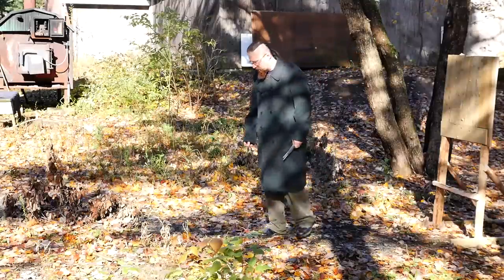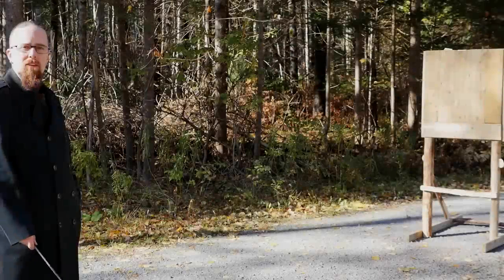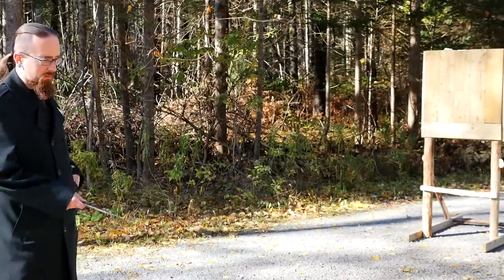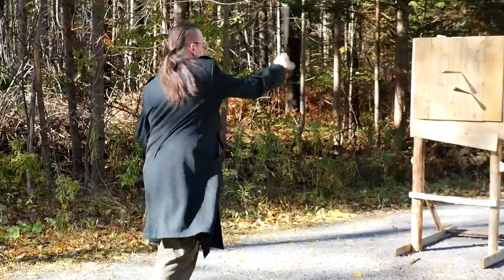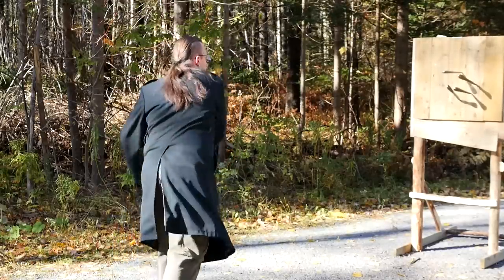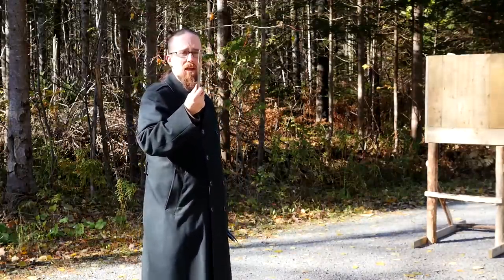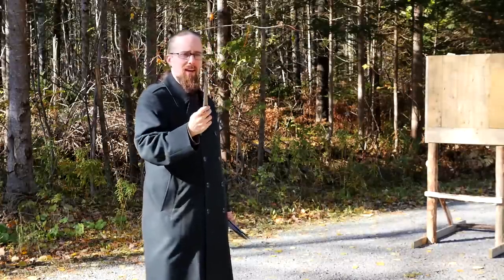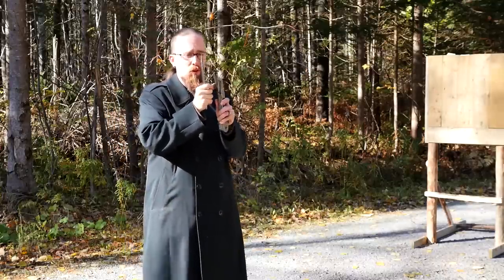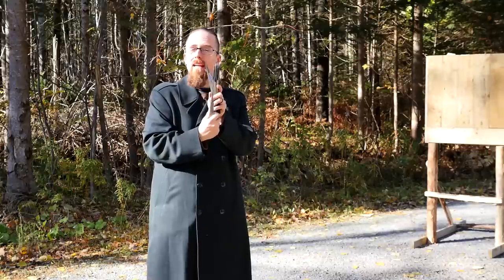I'm second-guessing my decision to put this stand where a lot of fallen leaves are. What I can say about these knives is that they are massive — pretty thick steel, and the points are very strong. Essentially they're just pointed enough to penetrate, but they should be very durable.